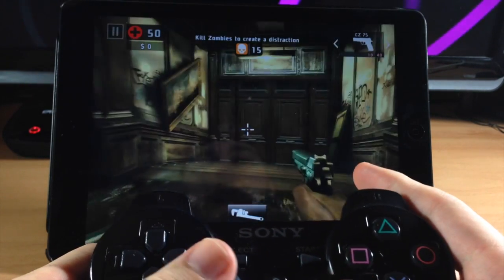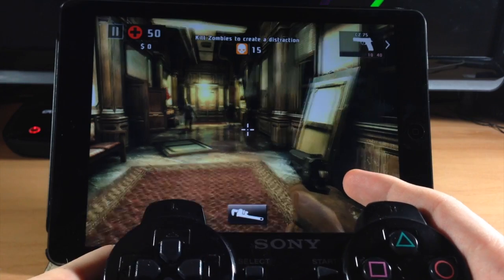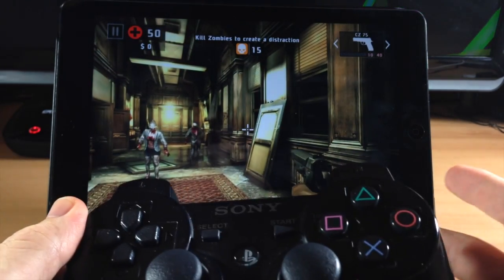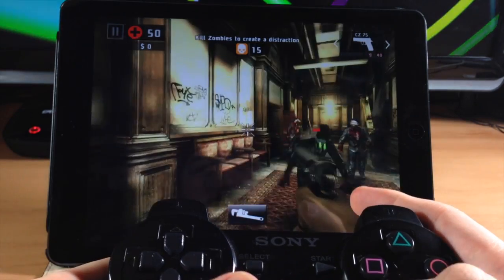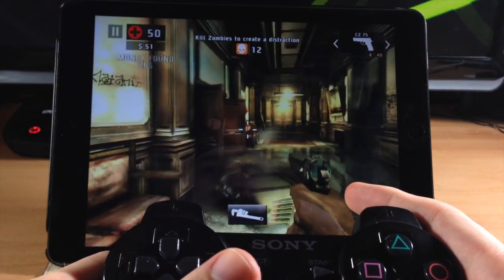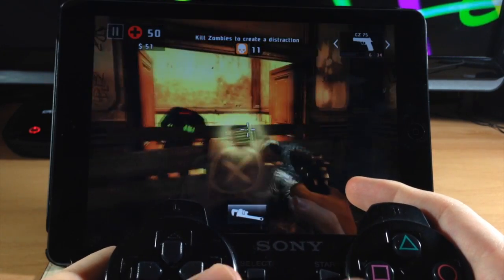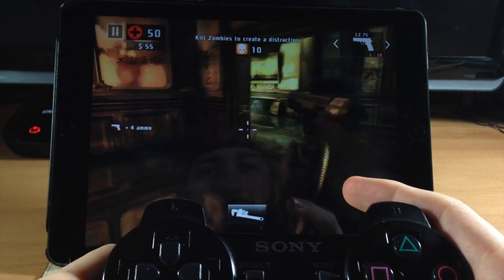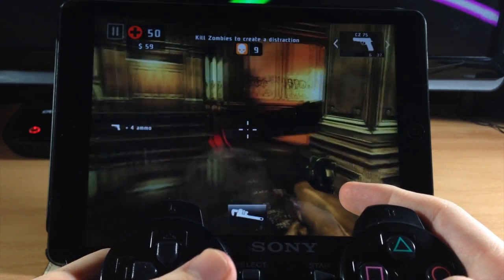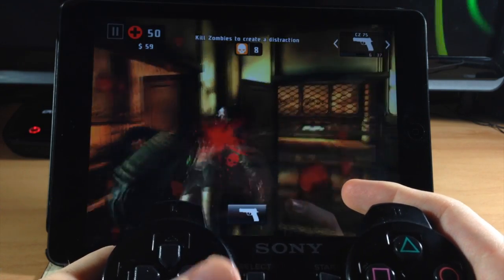This is going to bring a whole new thing to iOS gaming — it's going to completely revolutionize it. I don't hardly ever play first-person shooters on the iPad or iPhone because it's too hard to control, but you can see here it's extremely simple. You just use your controller like you would on a PS3, and it works flawlessly — it's a hundred percent accurate and immediate. This tweak is only $1.99 in Cydia and it's totally worth it.